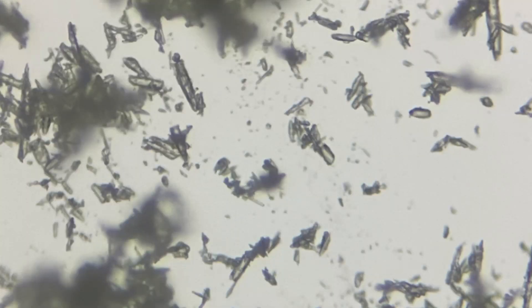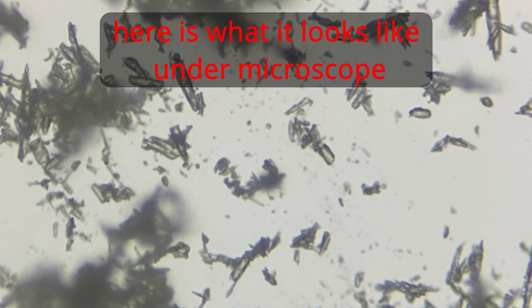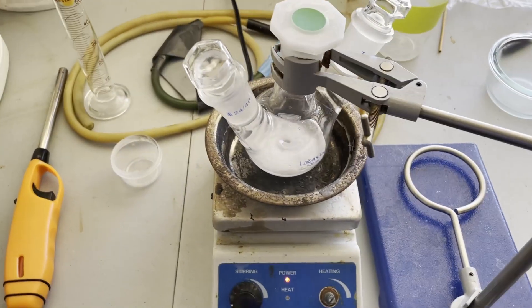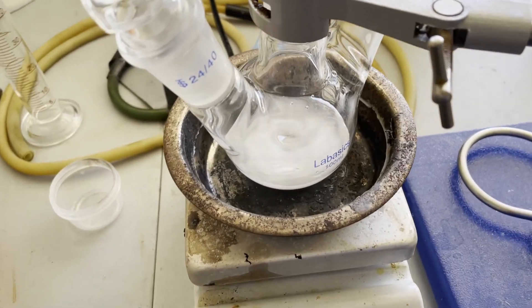Since it only melted a couple degrees above the theoretical melting point, and considering the apparatus I had, I think I can confirm that this is a decent purity of the product I was looking for. Now that I know the smaller scale reaction works, I can scale it up to a decent extent.